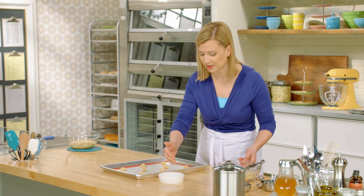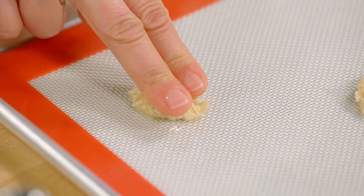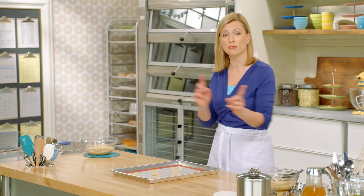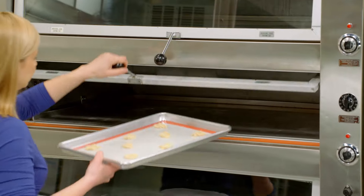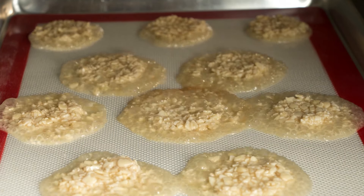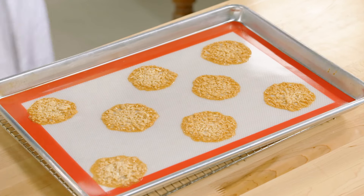To keep it from sticking, I just dip my fingers in a little bit of water and flatten it down. Don't worry at this point if your Florentine batter doesn't seem to be a perfect circle — I've got a trick for fixing that later. It's time to bake the Florentines. I've preheated my oven to 350 and they take about 12 minutes. Depending on your oven, you may find you want to rotate the pan halfway through cooking to get that even browning.